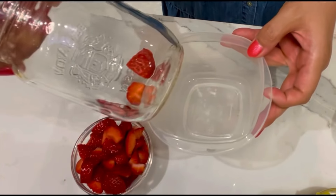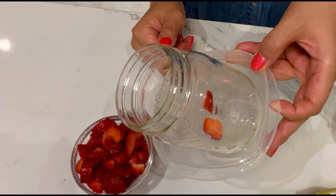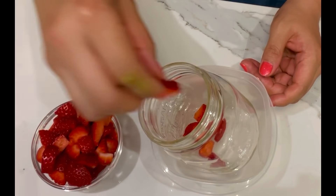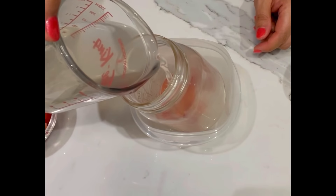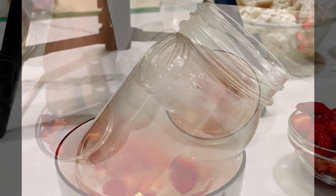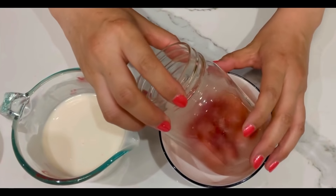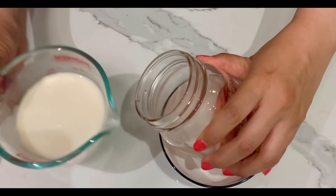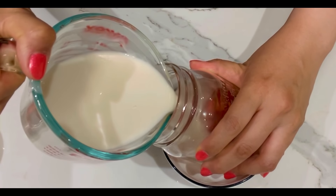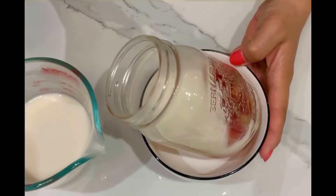Place a glass jar into another container at a slant position. Pour some clear agar liquid in and add some fruit pieces. Refrigerate for 15 minutes to set. Rotate the glass jar to the other side and pour some almond agar liquid in. Refrigerate to set.